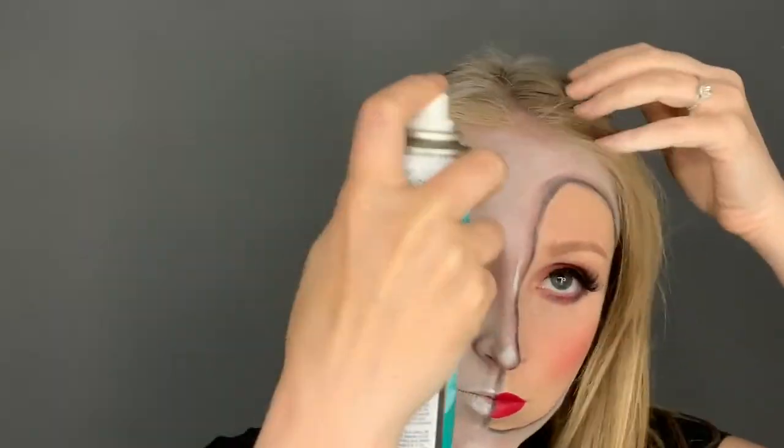To finish off the look, I did spray a lot, a lot, a lot of dry shampoo on one side of my head.